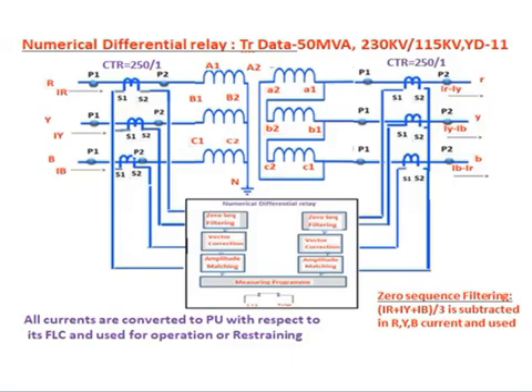A numerical differential relay is connected for a transformer — for example, 50 MVA, 230 kV / 115 kV, YD11. The HV side terminals are A1-A2, B1-B2, C1-C2; the LV side terminals are a2-a1, b2-b1, c2-c1. The HV side is star (230 kV) and the LV side is delta (115 kV).